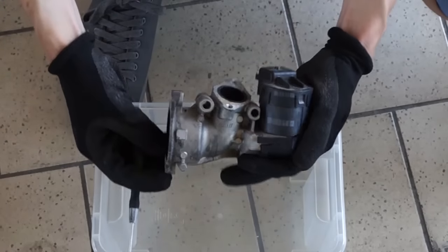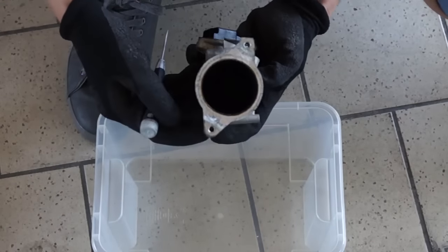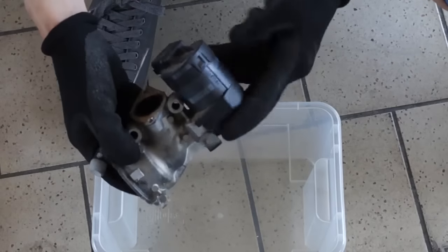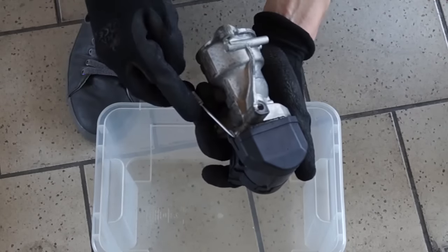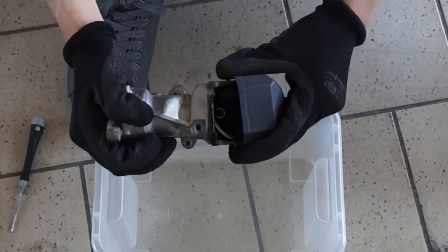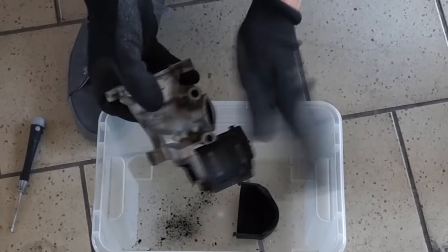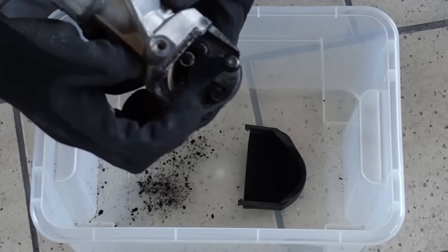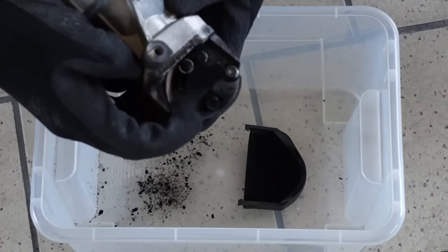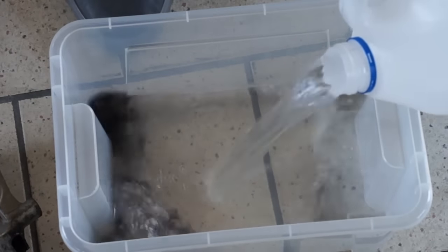Soot inside the EGR valve can cause it not to close properly, which will lead to exhaust gases mixing with fresh air. After removing the plastic cover you can check the valve mechanism — it should move freely. Use a brush and petroleum ether to remove soot from the mechanism and valve itself.